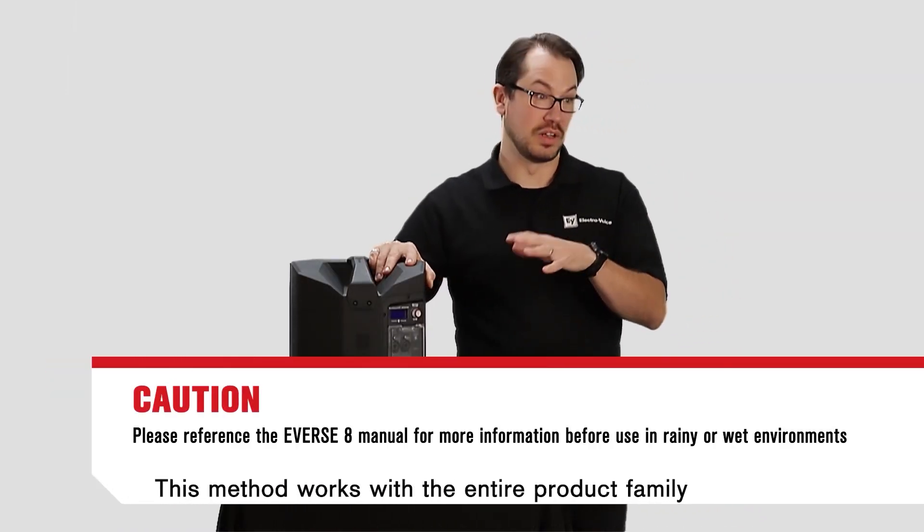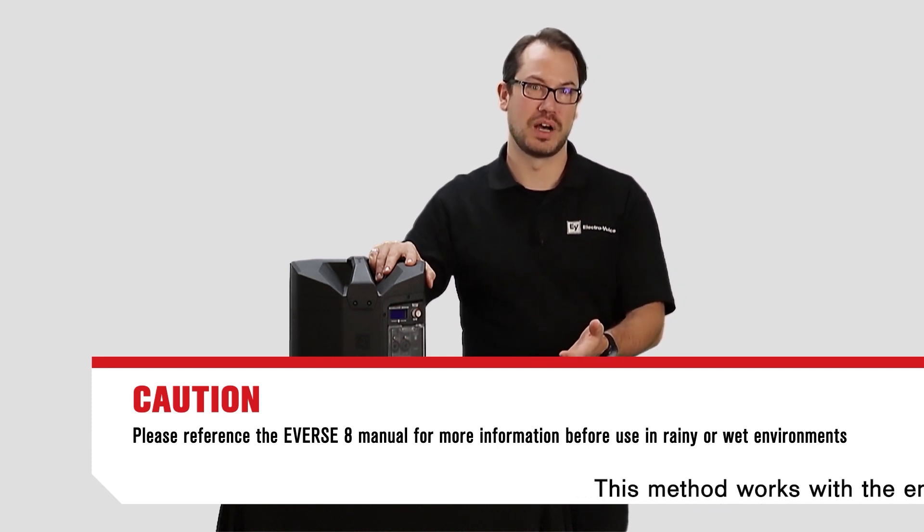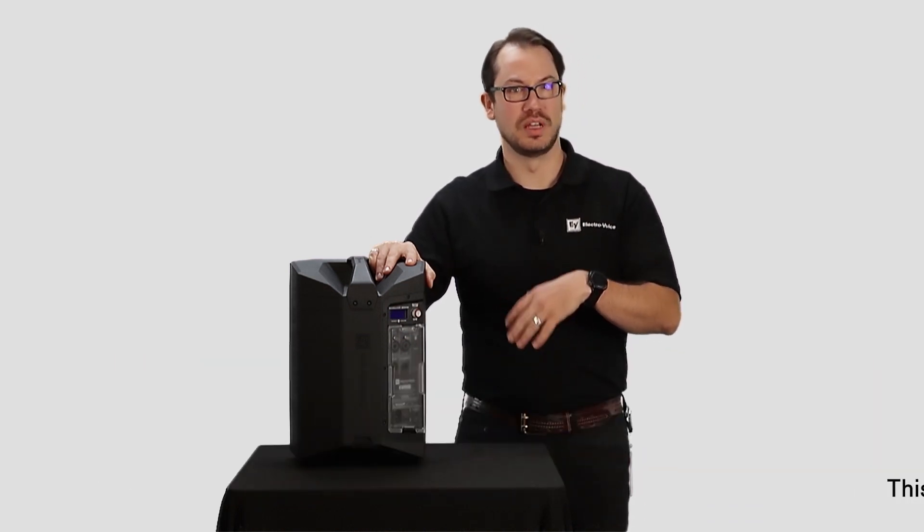Once it's installed, you can still operate your Everse8 speaker off of battery power, control it via Bluetooth and stream via Bluetooth.